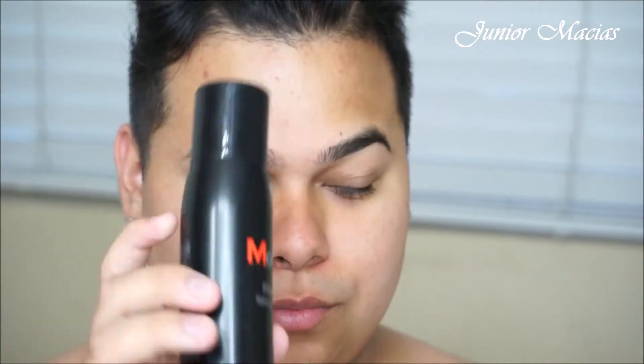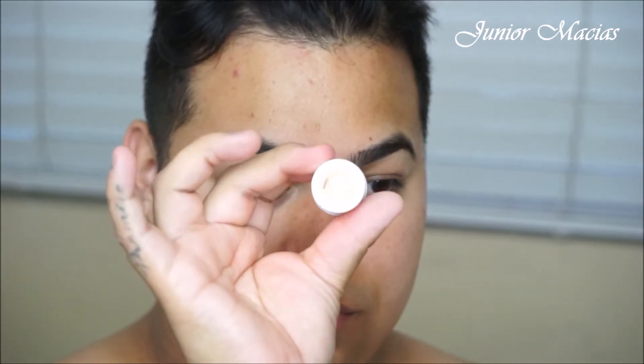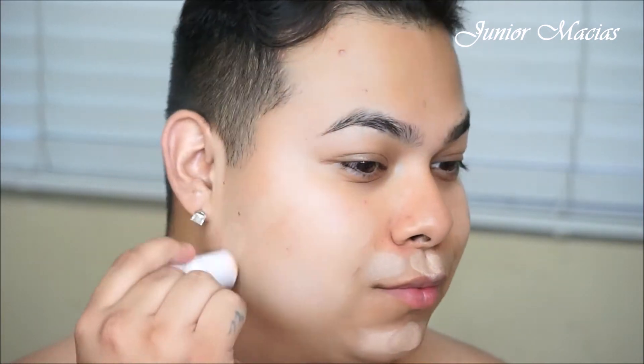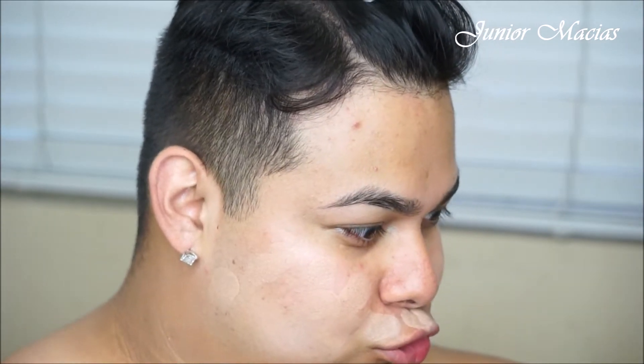All right guys, so let's start off by prepping our face. This is going to be an everyday natural kind of glam. I'm just going to be hydrating our face with some Morphe Prep and Set. I have been loving this BH Cosmetics Blurring Stick — it is just so amazing — so I'm just going to be using it as my primer today.